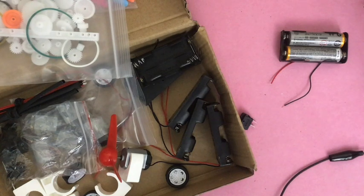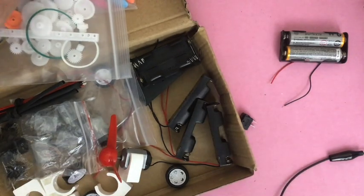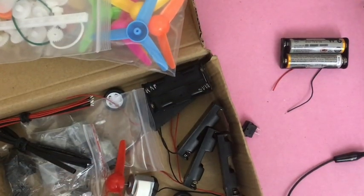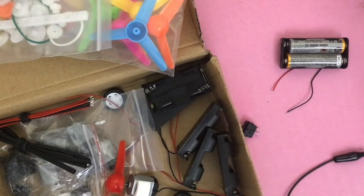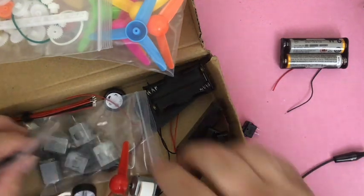I had some things I was looking at and I already have some parts, but I've been looking at these kits that have motors, fans, propellers, and gears. I bought one — it's only $12. I think every STEM space, every maker space, every inventor space should have something like this for kids to explore electricity on their own. They're inexpensive at $12.